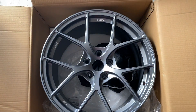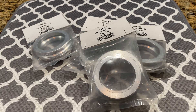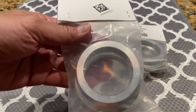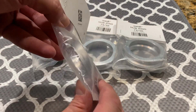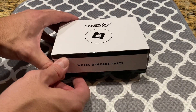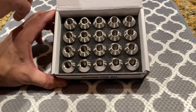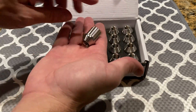After seeing them for the first time I was not disappointed with my decision. Now I'll show you what I got with the wheels. First are the hub rings. For an extra charge, Titan 7 offers these very lightweight lug nuts — they are really nice and feel like they weigh nothing at all.